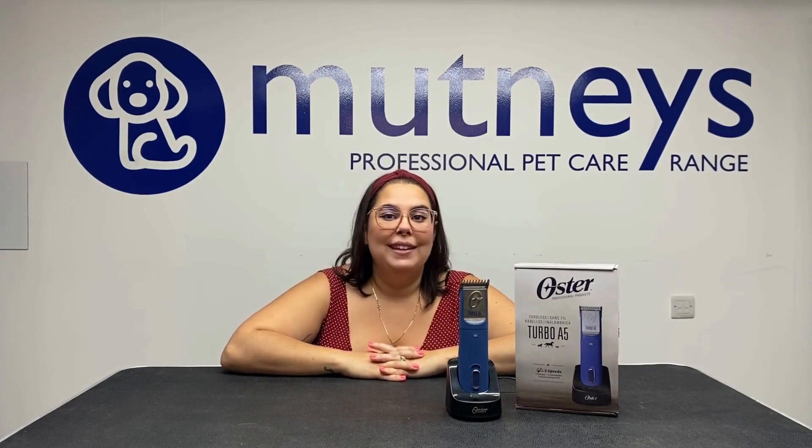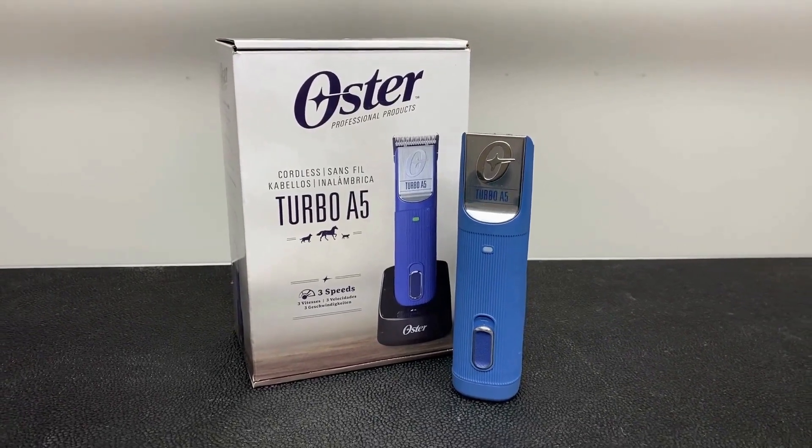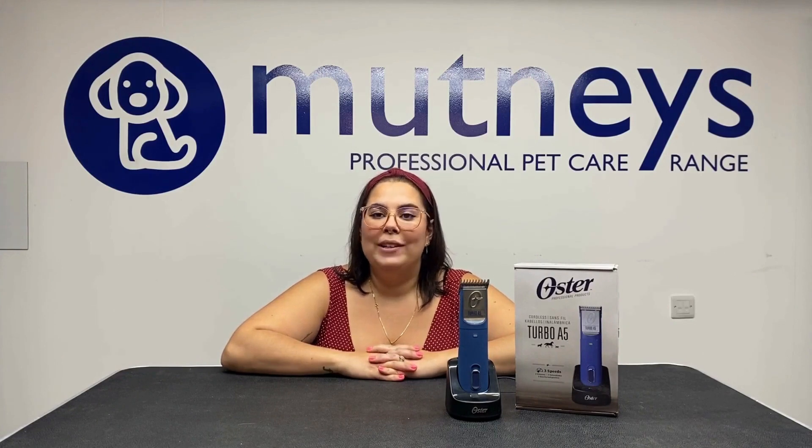The Oster Turbo A5 3-Speed Clipper can cut through or fade dense coats quickly and evenly. Featuring a powerful brushless motor, the Turbo A5 cuts through all hair types with ease, including thick, thin, wet, or dry hair.